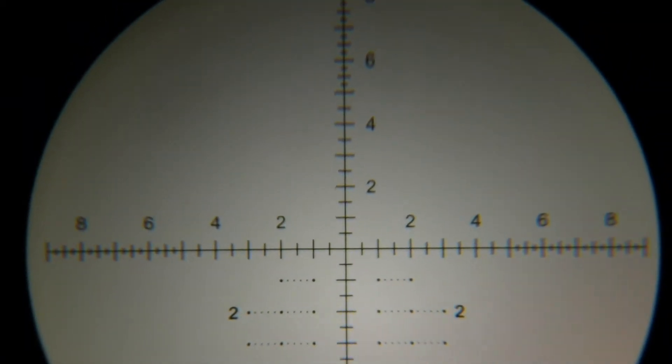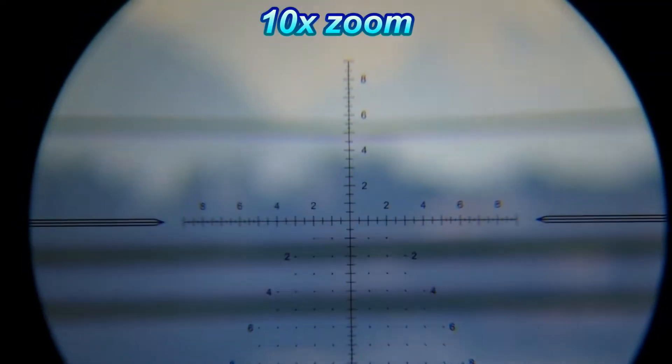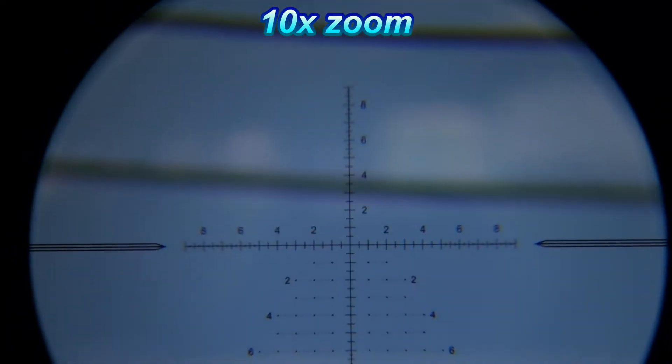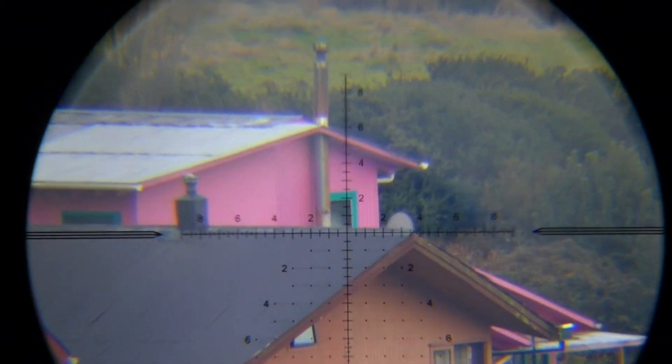Very nice reticle. I'm going to zoom out — that's 10x zoom. I'm going to try to look at some houses, so let me adjust the parallax wheel. There we go. In that house it's around 500 yards. That's 6x zoom.